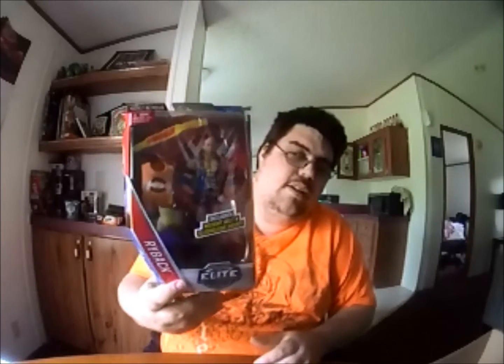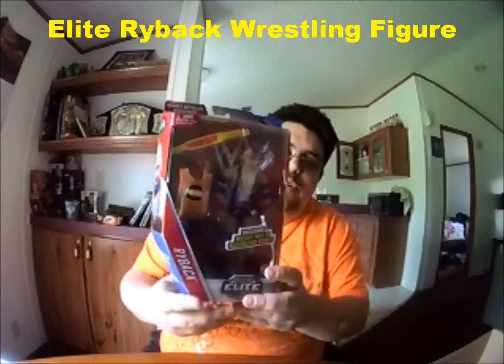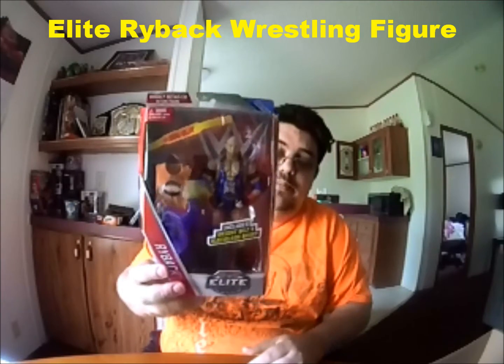Next thing you get is an elite Ryback figure. It comes with the rubber shirt and his accessories. He no longer wears this outfit anymore — he's gone more towards the Goldberg look, just with the black trunks and the black boots, which I don't understand why he would have done that. Here's what the back of the box looks like, and then you've got other collectibles you can get along with the set. I have several of these different figures and things like that.